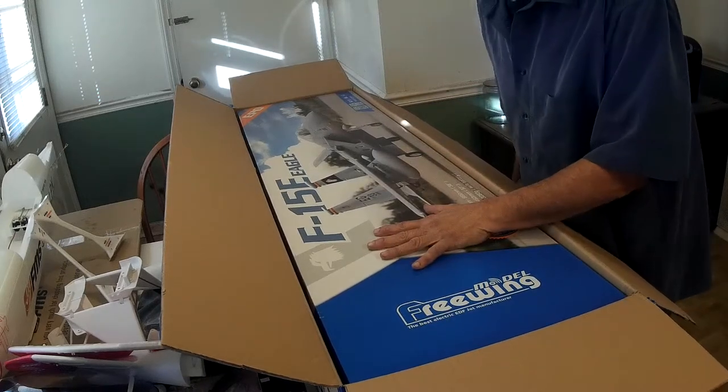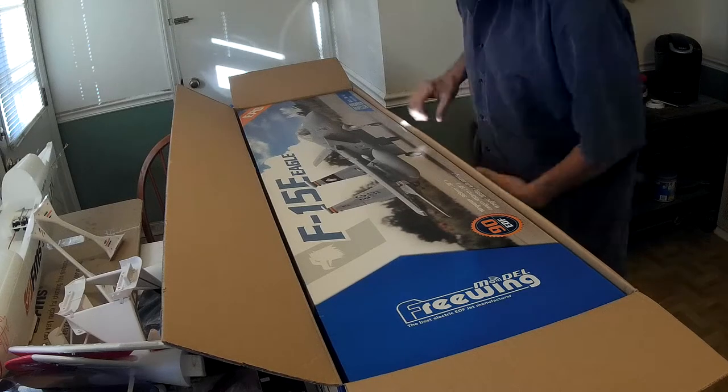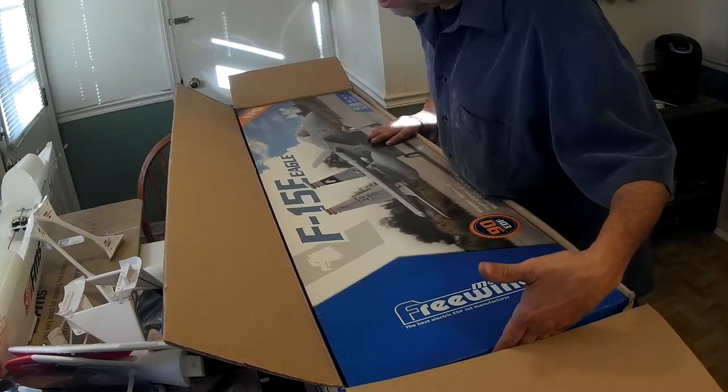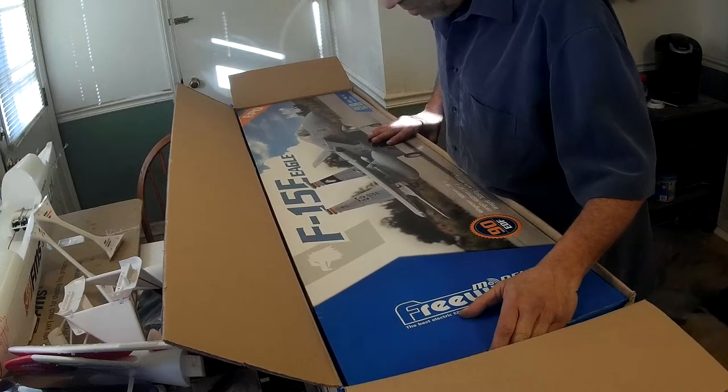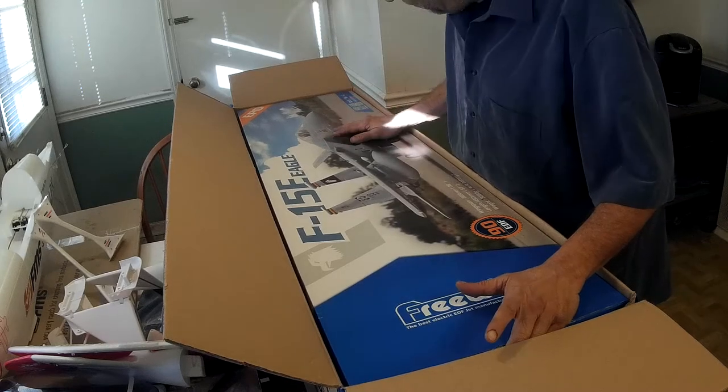I've been waiting for this for like seven months. The first one that came out was all pre-order — you had to pay for it in advance. Hard thing to do to shell out 500 bucks in advance. But enough people did, so the first shipment came in and they literally flew off the shelves.